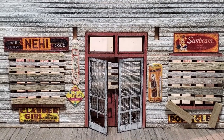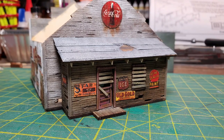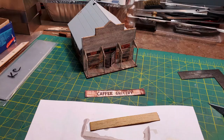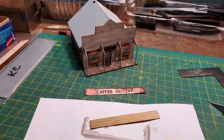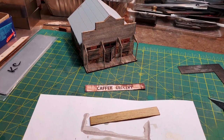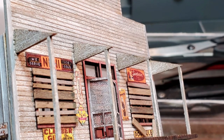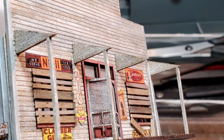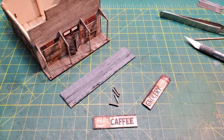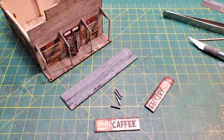Then I attached the roof that I had already made onto the back room and put some rafter tails in place underneath it. Now I started working on the sign that would go over the front porch — I downloaded it from the internet and weathered it. I put in all the posts and roof braces the way the instructions say, and I wanted the sign to look as if it was collapsing, so I cut it in half.